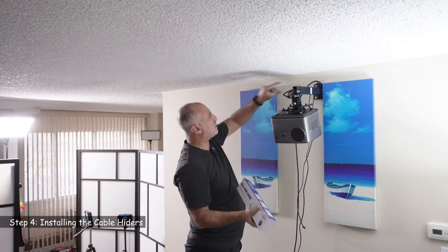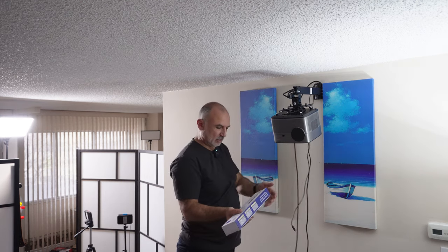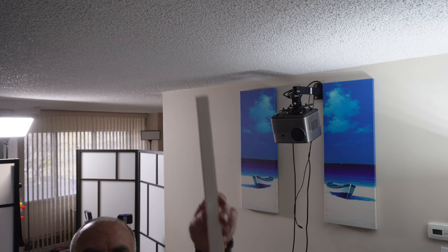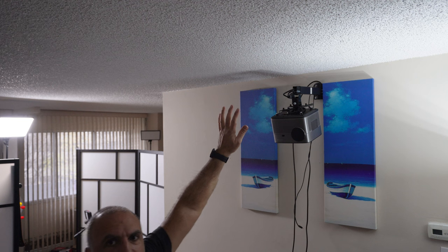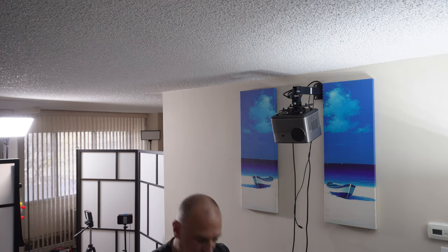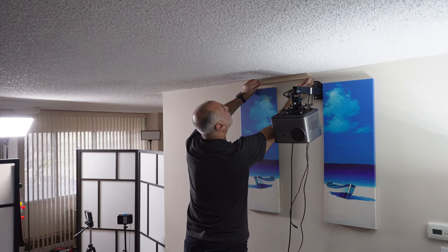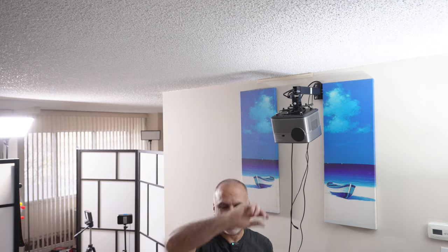Now I'm installing cable hiders to conceal the cables along the wall. These self-adhesive cable hiders came from Amazon. First clean the wall where you'll install them, then remove the cover, stick the base firmly on the first attempt so it adheres well. Place the cables inside and then slide the cover back over it. Continue placing cable hiders one after another down the wall.